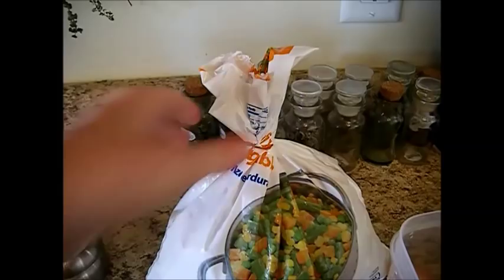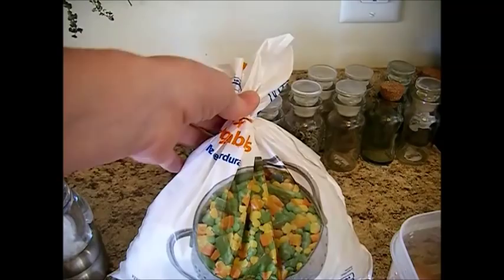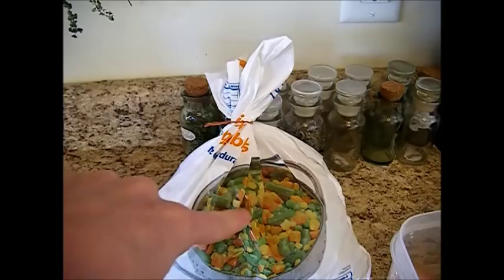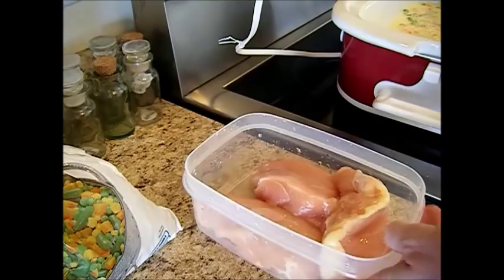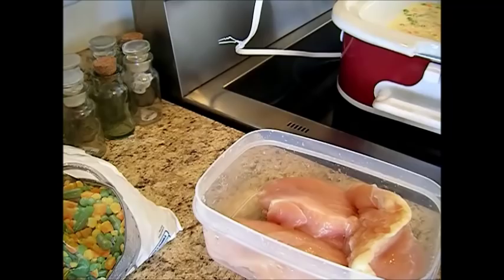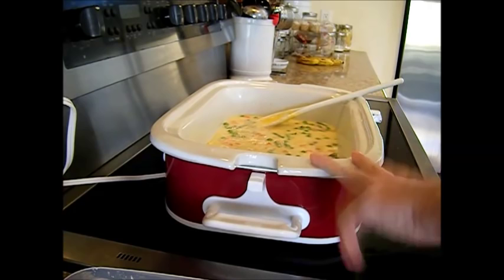Add about a cup and a half to two cups of frozen mixed vegetables. You can use vegetables from your garden, dehydrated, or frozen — this is just a mix of chopped carrots, peas, corn, and green beans. Then we have one and a quarter pounds of skinless boneless chicken breast halves, which is about three to four chicken breasts. This serves three to four people and you can definitely double the recipe.